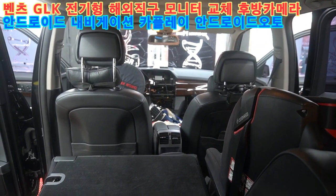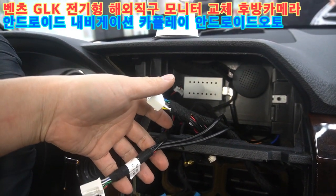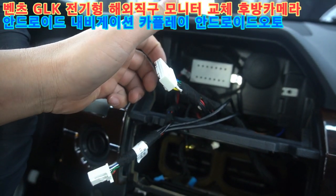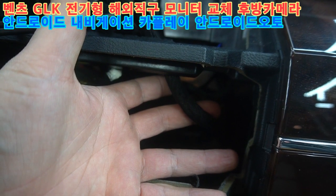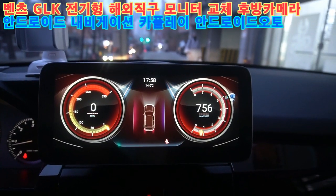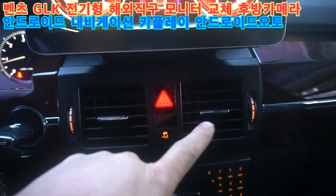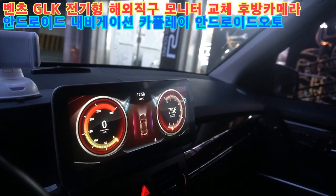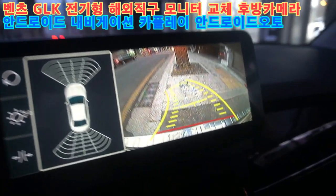벤츠 GLK 전기형입니다. 전기형 차량은 송풍구가 사각이에요. 해외 직구 안드로이드 모니터 내비게이션을 설치했고, 기존에 사용하시던 후방 카메라가 연결됐어요.